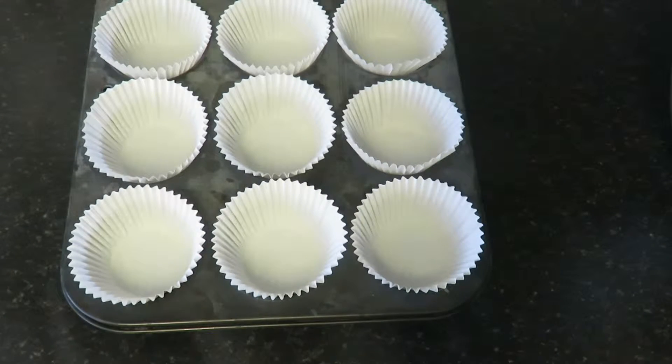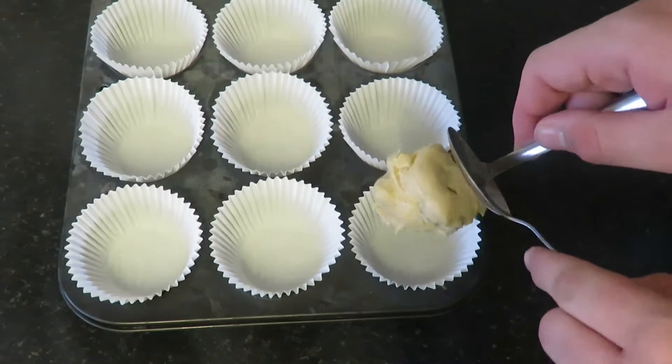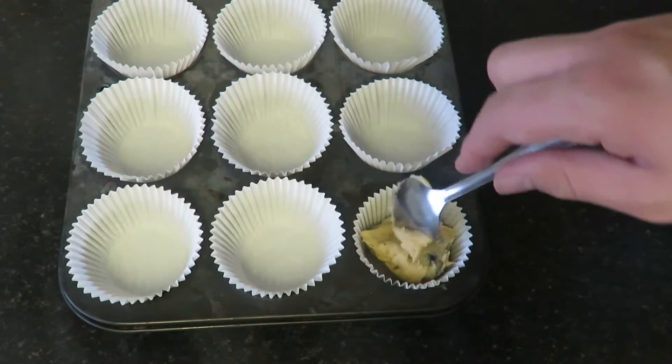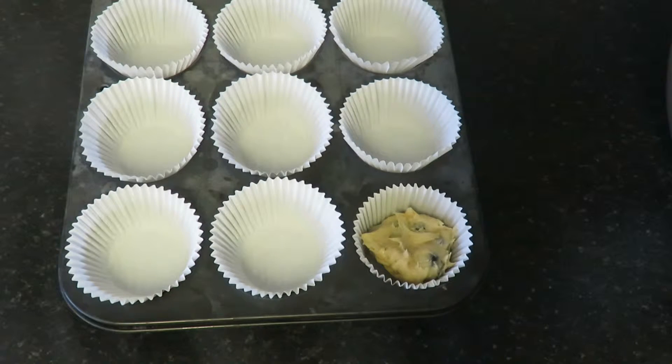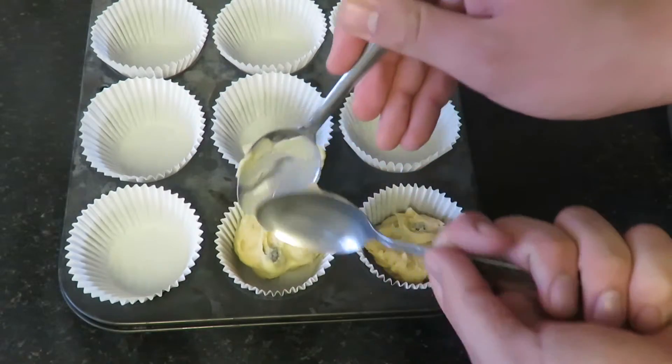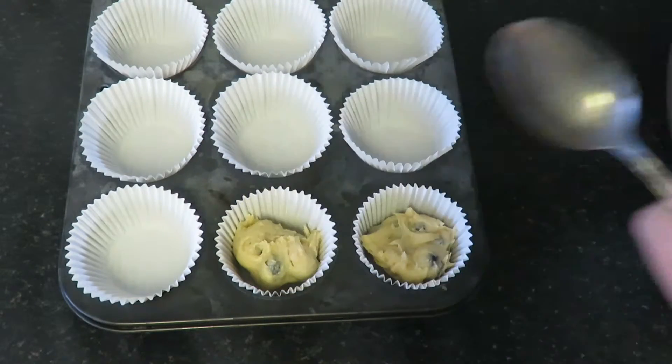Don't forget to prepare your muffin pan. Fill your cases about half to three quarters of the way full, and be careful not to over fill the cases.